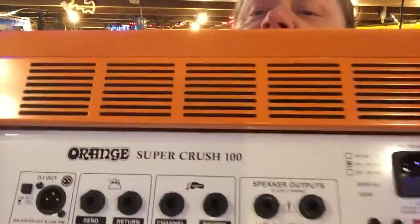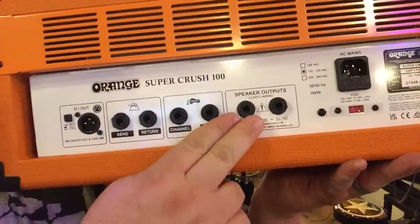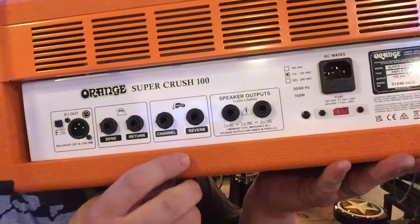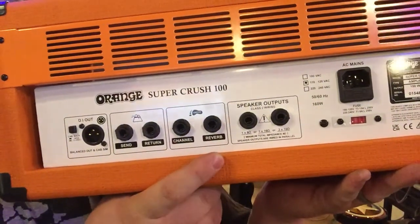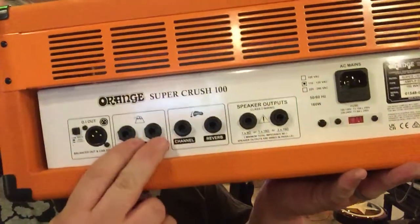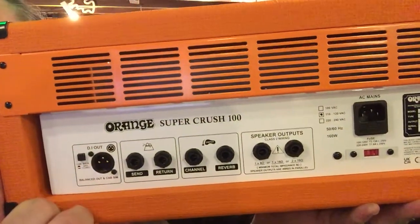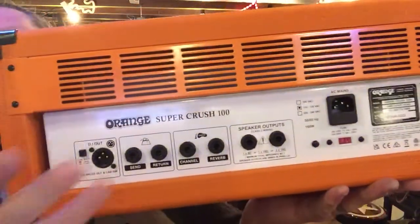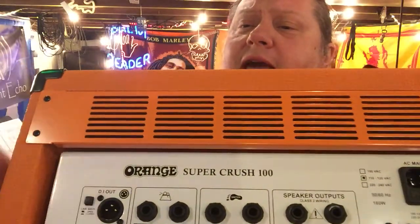The other cool features are on the back. For speaker outputs you have two, so you can actually run two cabinets if you want. For your foot switch, you can get one for switching by channel and also one specifically for your reverb — so you can turn the reverb on and off independently. There's also a full effects loop in there. The really cool thing is there's an XLR output that sends signal from the head out with cab simulation technology. There's a button on the side where you can switch it between an open back cab or a closed back cab.